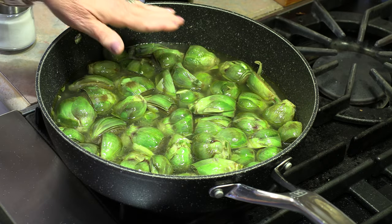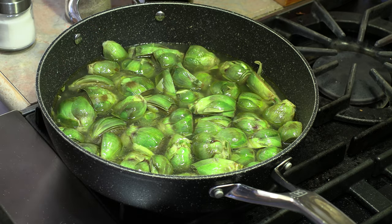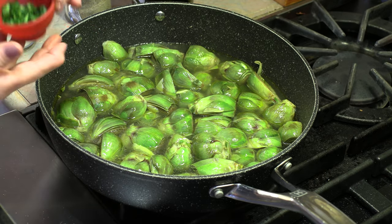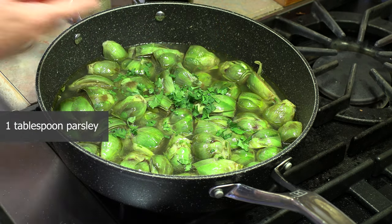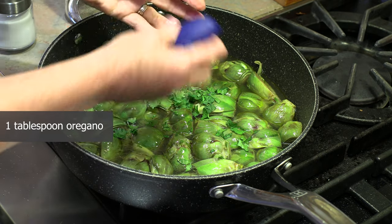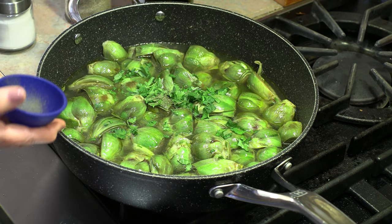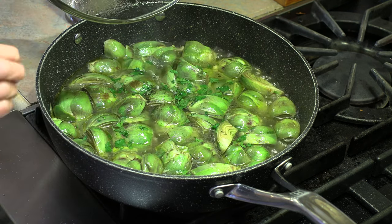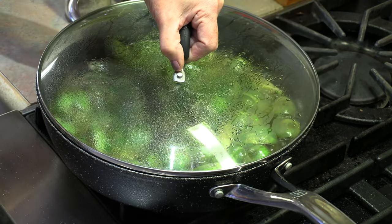I like to take them and put them so that they're all face down. I also want to have a pan big enough so they're all on their own with none piled on top of each other. From here we're going to add some spices — the parsley and the oregano, about one tablespoon of each.